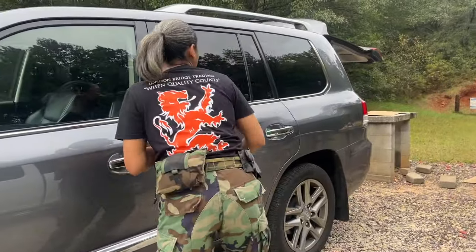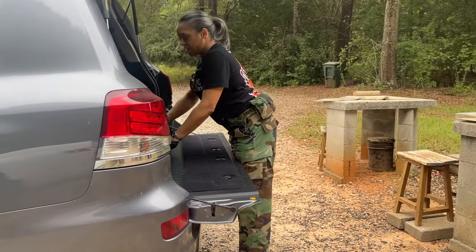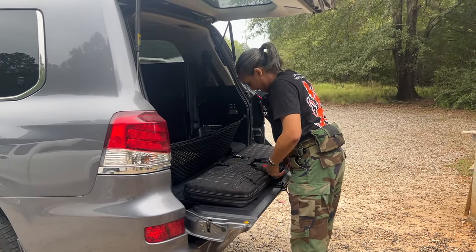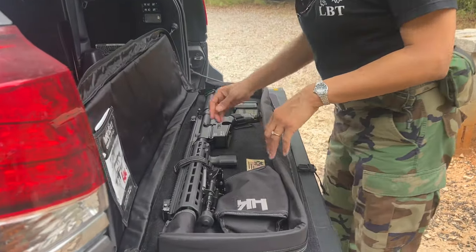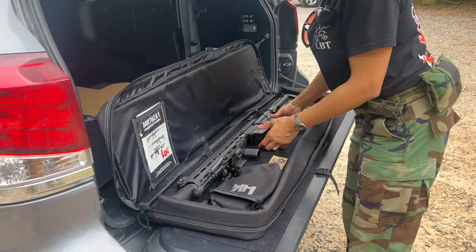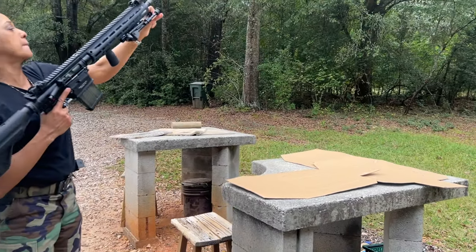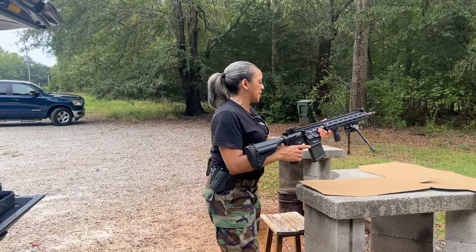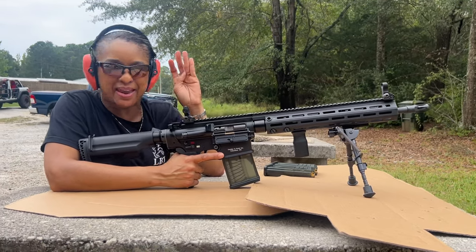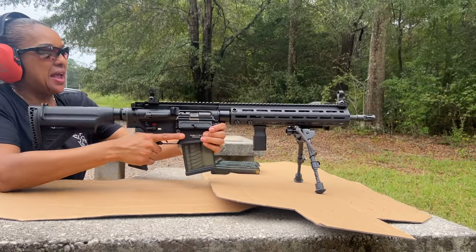All right, y'all. I'm too excited. Let's go. Get this big boy out. Yeah, y'all. Let's go. All right, so I'm gonna set up right here. I am so excited right now. I really don't know what to expect. All right. Let's go.